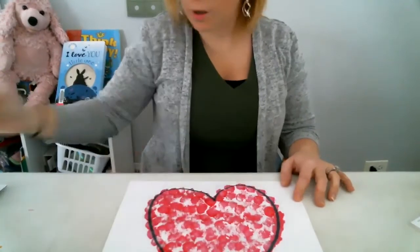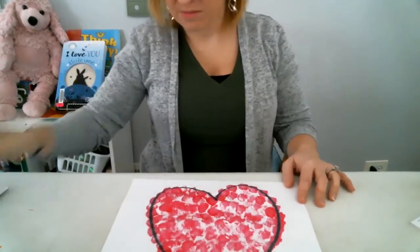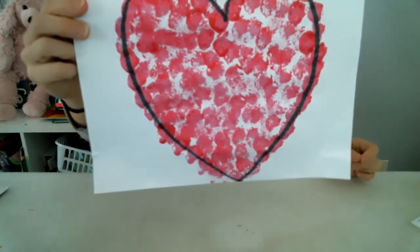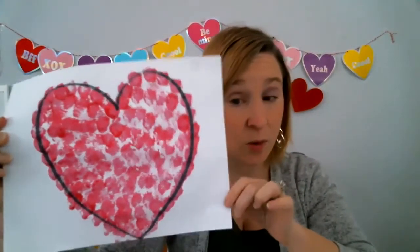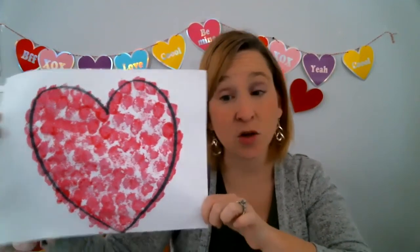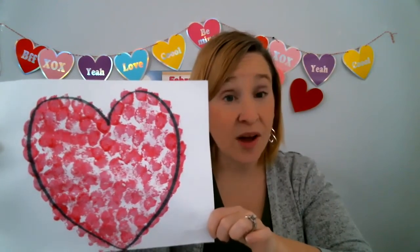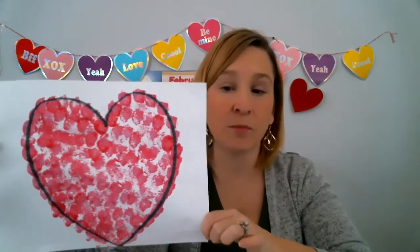Look at that — it looks awesome! Everybody hold yours up and show me how it looks. Now I'm going to give you another suggestion: once your heart dries, you can cut it out. You can also write a message on the front of it, write your name, or write who you're going to give it to. You can decorate it with stickers or other scraps of paper to make it extra fancy, or you could add more paint. Once the first color is dry, you can go on to a second color of paint. That would look beautiful.